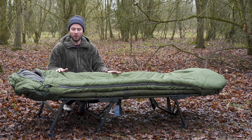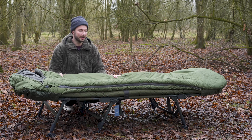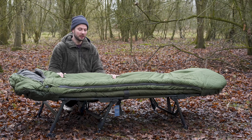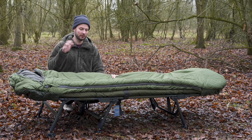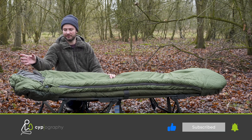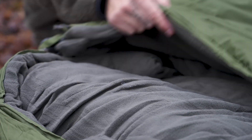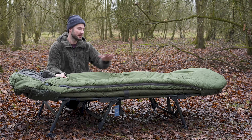The bag weighs 3.75 kilos, so it's not heavy. It's made from a ripstop material, which is important for carp anglers who come into contact with brambles and things that can wreck a sleeping bag — the ripstop prevents it from ripping. Inside you have a fleece lining with lots of padding to keep you warm and comfortable, running all the way from the head down to the toe.